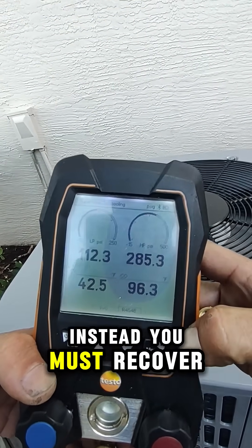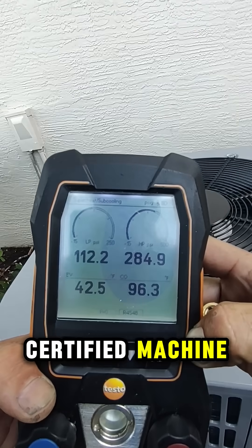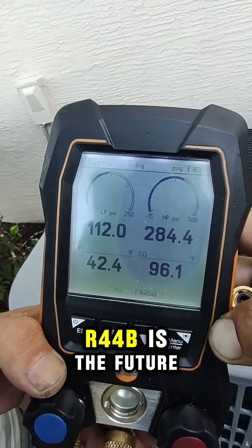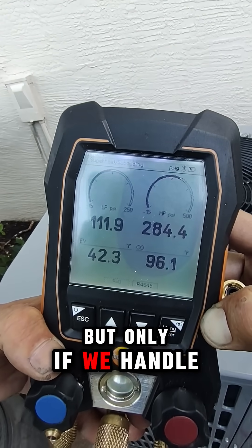Instead, you must recover it with an EPA-certified machine and store it in a tank rated for A2L — look for that red diamond. R454B is the future, but only if we handle it safely.